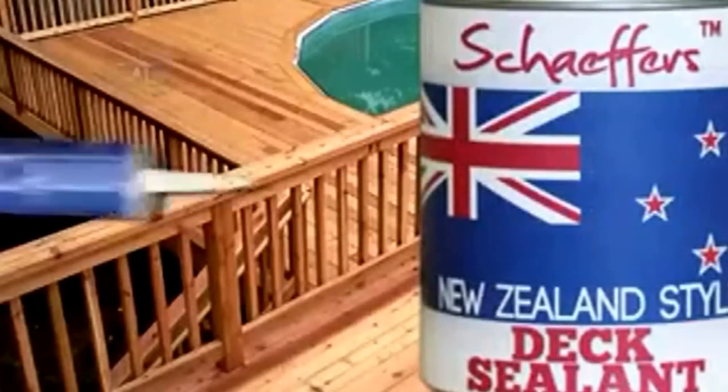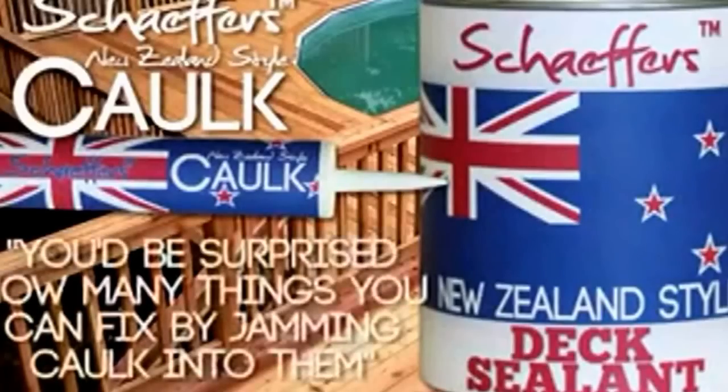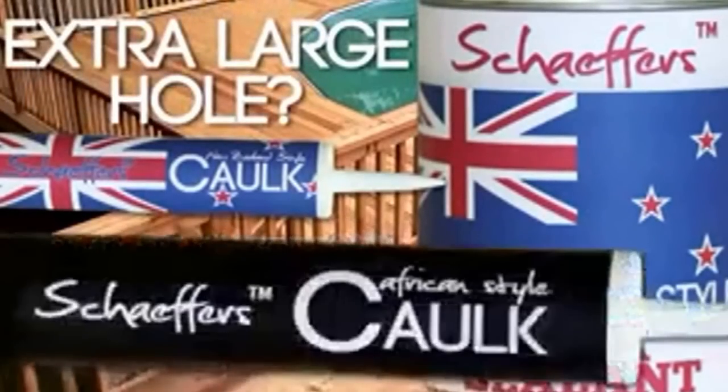If you like Schaefer's dick sealant, check out Schaefer's New Zealand style cock. I had a huge hole in my dick, but I fixed it by jamming some cock in it. You'd be surprised how many things you can fix by jamming cock into them. Have an extra large hole in your dick? Try Schaefer's African style cock — just go to your local home improvement store and ask for the big black cock.